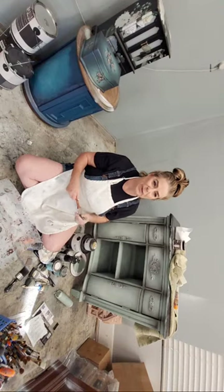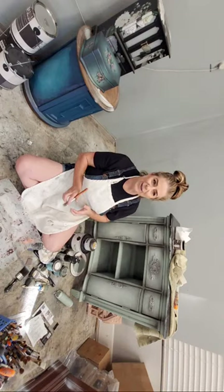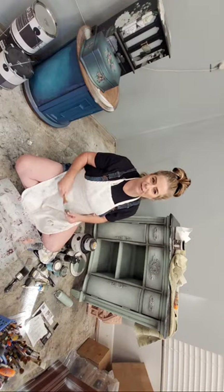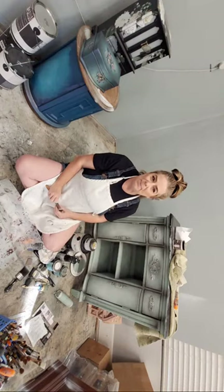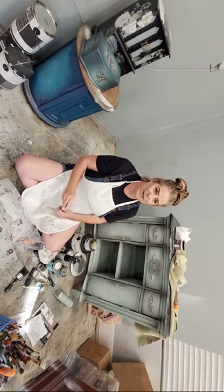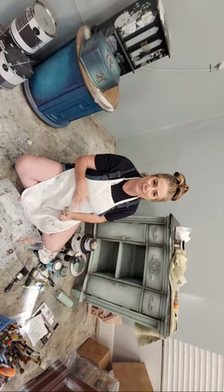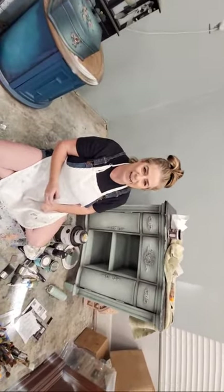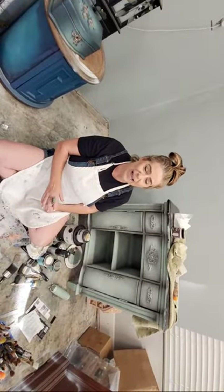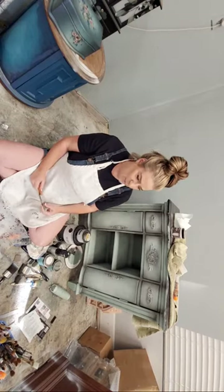We are live on the Brush by Brandy Facebook and YouTube channel. We're experimenting a little over on YouTube, so Facebook thank you as always for being patient with us. My name is Brandy, I'm the owner and artist behind Brush by Brandy and we paint here live every Thursday night. My husband Sean is here behind the camera and he's going to help answer some questions while we're live.